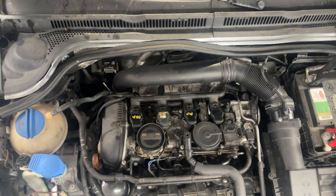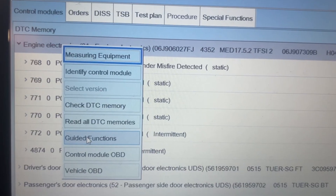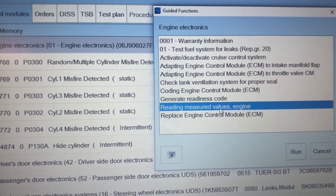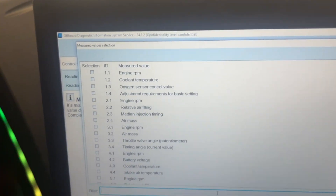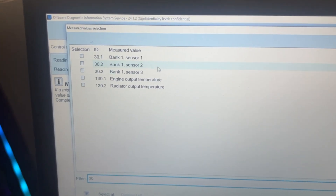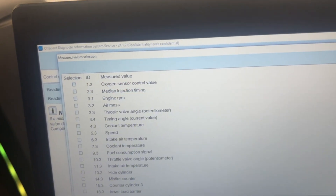In here you can see it deactivated the cylinders and then got misfires. Looking at fuel trim, the number was in the 30s — I think it was like 31 or 33.